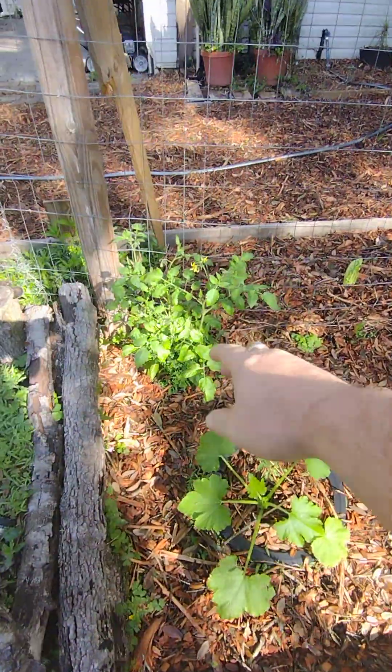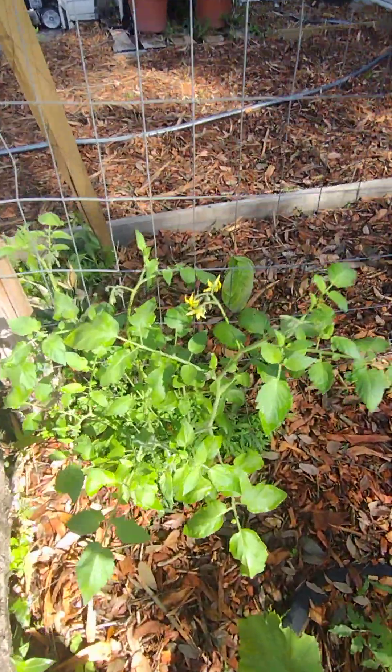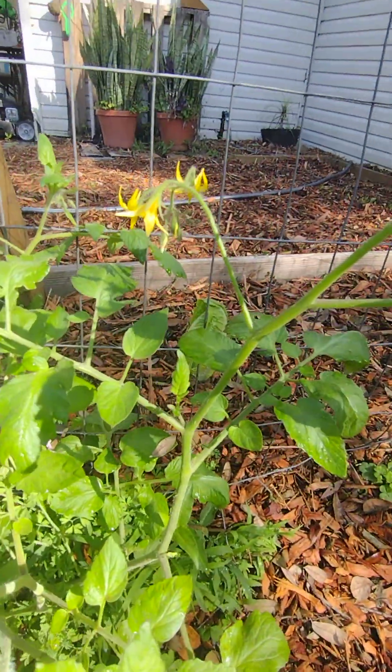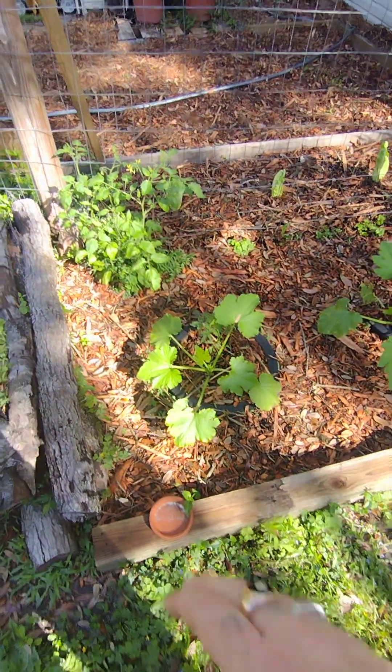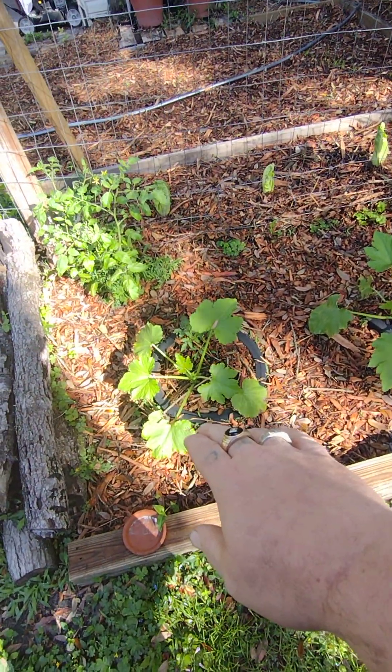Here's my other tomato that's going to be on the fence — as you can see, it has bloomed. And these right here are zucchini — one, two, three — and then there are two crooknecks.